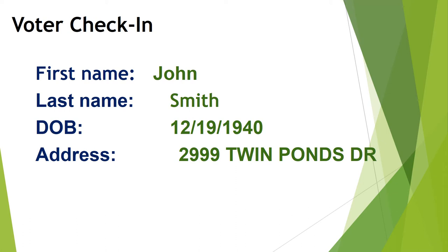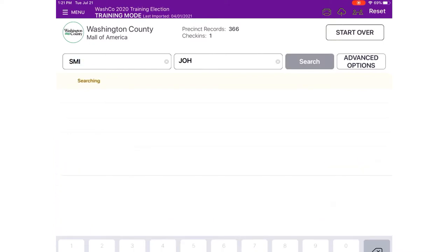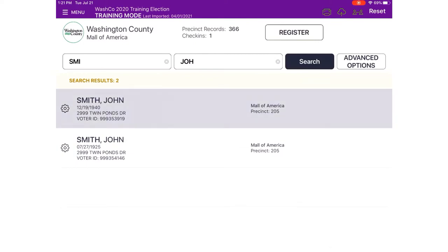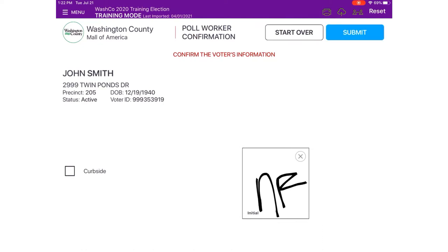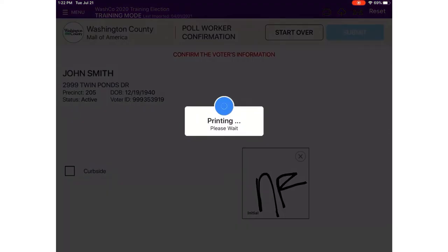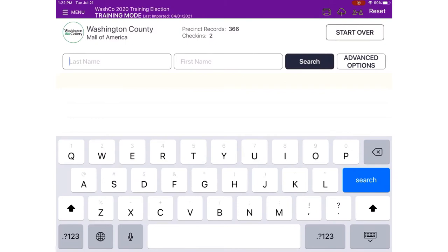Our next voter is John Smith, born in 1940, who lives at 2999 Twin Ponds Drive. Search SMI in the last name and JOH in the first. We have two John Smiths, so ask John what year he was born. John tells us 1940, so we select that record. Spin it around for John to confirm his information, then initial and touch Submit. John Smith's check-in certificate will print — he signs it and receives his voter receipt, then is directed to the ballot table. His signed check-in certificate goes face down in the check-in white bin.